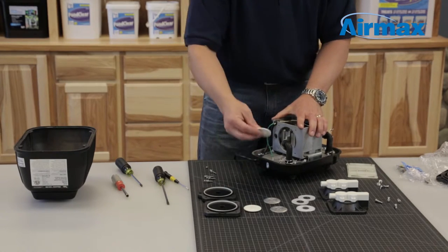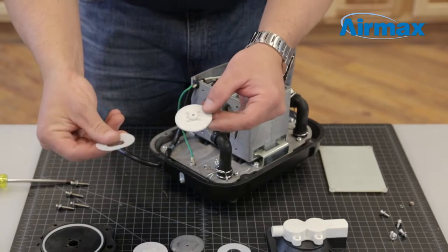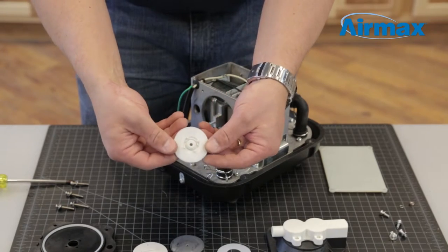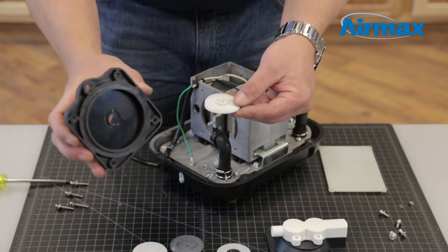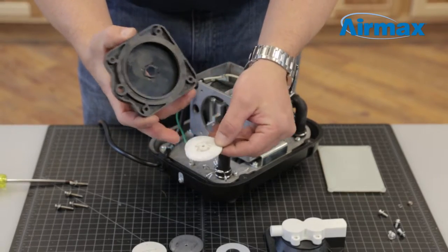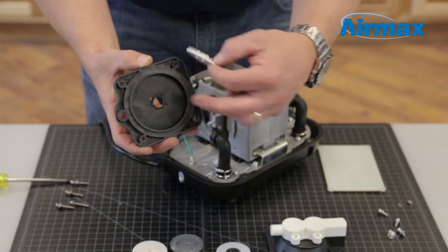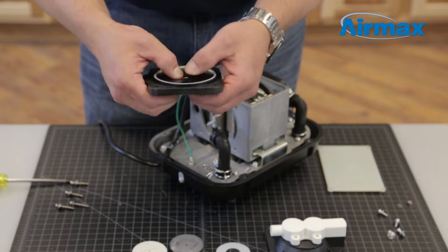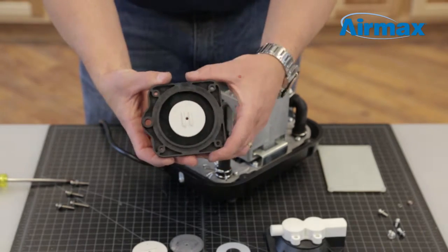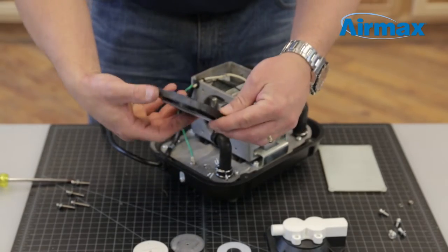Next, grab a new diaphragm front board — the one with the 4 pegs. Apply the protective washer on top of the diaphragm front board. The protective washer is designed to prevent wear to the diaphragm. Grab a new inner diaphragm and align the 4 pegs with the 4 holes inside the inner diaphragm. Push the front board firmly into place and make sure the pegs come through evenly on the reverse side. Align the 2 lines on the front board to be pointed to the notches on the inner diaphragm.